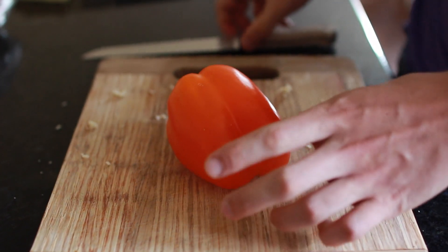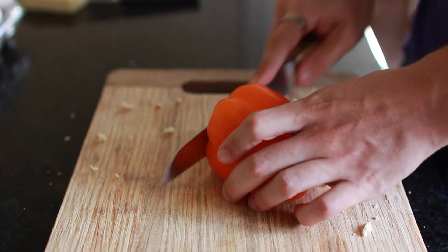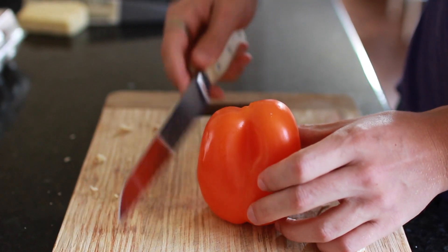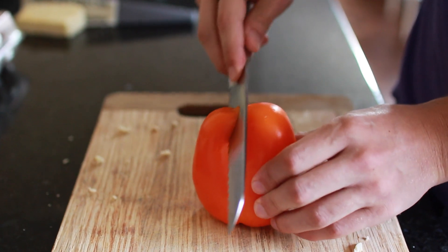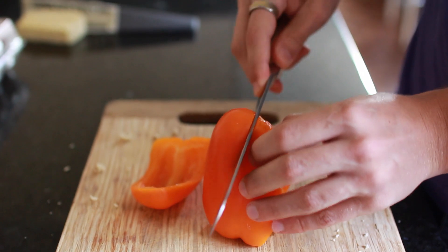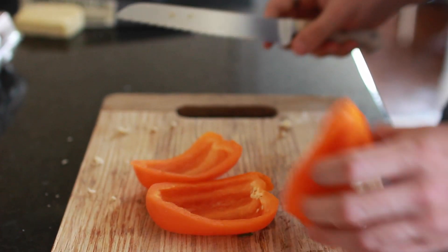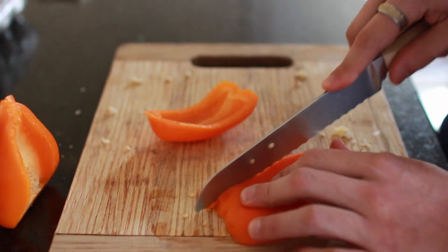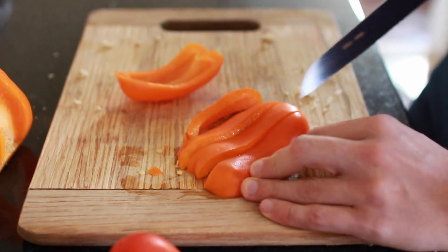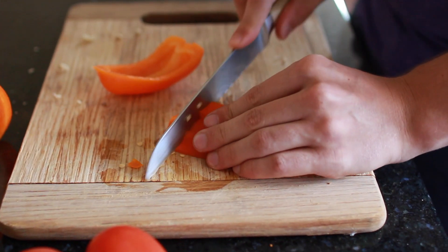Next we're going to cut up our orange pepper. The first thing you want to do is cut off the stem so you can stand it upright. Then it's very easy — you just cut at sort of a half-moon angle and you'll get all the good parts of the pepper without getting any of the inside seeds or stems. Now you have two nice pieces. Flip those over, cut them into strips, then cut them into cubes.